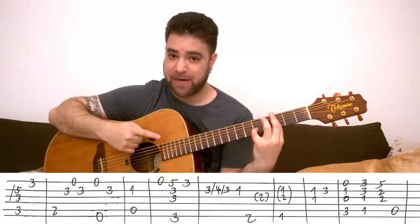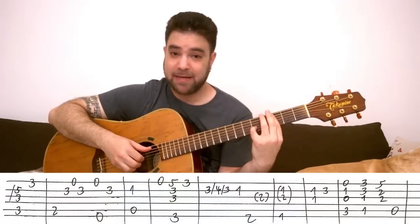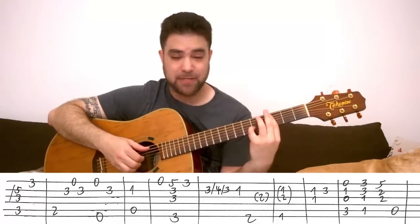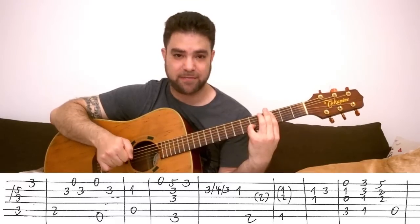You start with this. This is C7. I bar the 3rd fret and I put 5 on the 2nd string, and the chord is strings 1, 2, 3 and 5. I slide into it — I play strings 2, 3 and 5 and then 3 on the E string. That's the first lick.